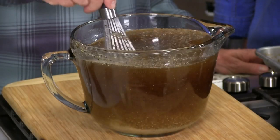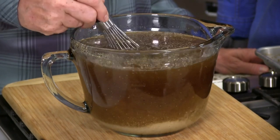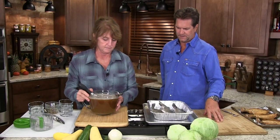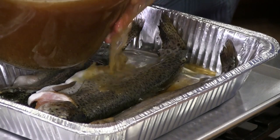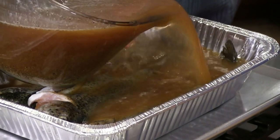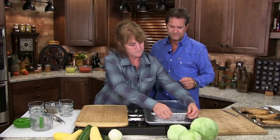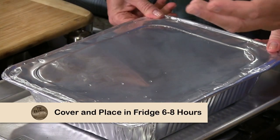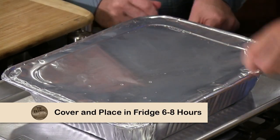You can heat this up and dissolve the salts and sugars, or you can just stir it well in warmer water until it gets where it needs to be. So now we're going to take this concoction — this brine — and I'm going to pour it in this pan and cover the trout. Then we're going to cover this and pop it in the fridge for six to eight hours. Obviously the longer you leave it in, the more salt it's going to take in.